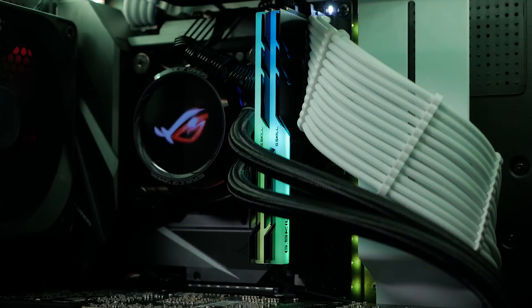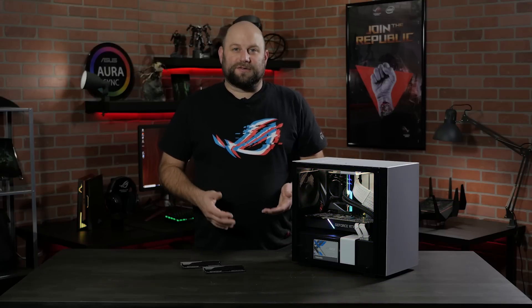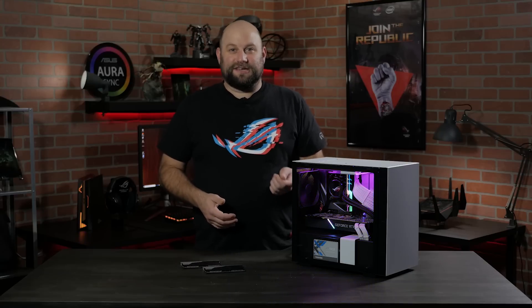Both of these kits are also compatible with Aura Sync, so you can easily customize the LED lighting to match the rest of your system. This was already a very powerful small form factor gaming PC with its Intel Core i9-9900K and its NVIDIA RTX 2080 GPU.